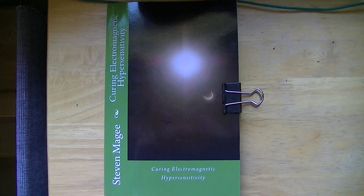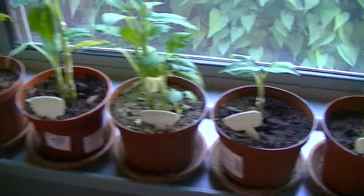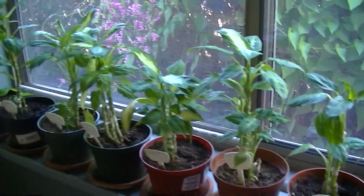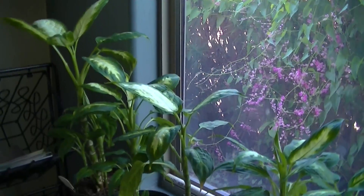Hi, my name is Stephen Magee and I'm the author of Curing Electromagnetic Hypersensitivity. We're here to review this experiment, which has been going on for over a year now.